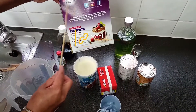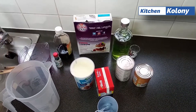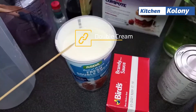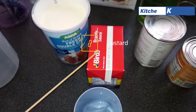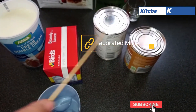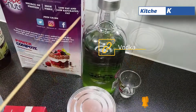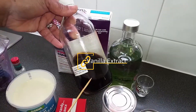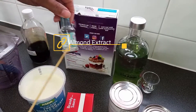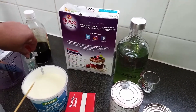Now for this recipe you'll need grape nut cereal — it's the Post brand. I'll be using double cream, and I'll be doing the custard-based ice cream with evaporated milk and condensed milk to sweeten. I'll also be using some vodka, which is very important, a little vanilla essence, and almond essence, which gives you the authentic Jamaican grape nut ice cream flavor.